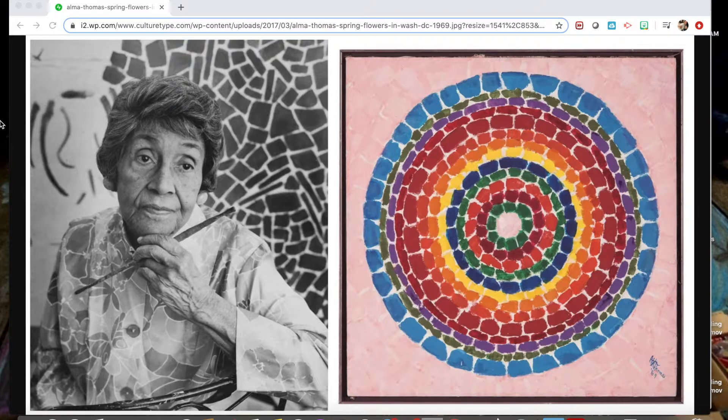Hey guys, it's Ms. Allen. I thought today we could learn about an artist named Alma Thomas, who is an African American artist and a painter, who I think is one of the best painters of the 20th century. If you would like to learn more about her, there is a video linked in the description where you can learn about her and her lifestyle.